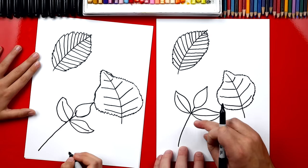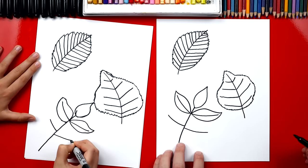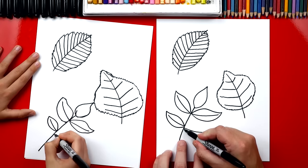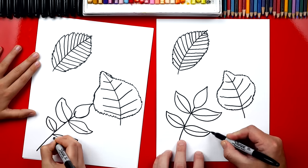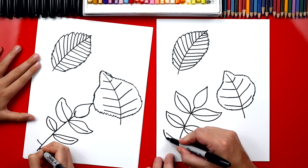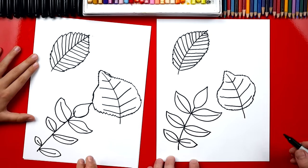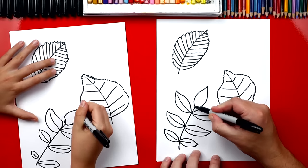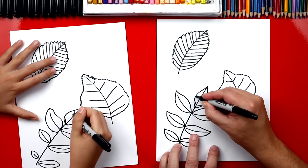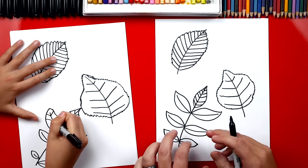Now the next set of leaves are gonna be smaller than these two. So we're gonna draw that center curve but shorter than the first one. Then we're gonna draw the outside just like we did on the first one — we'll go a little faster since we're repeating the same steps. We're gonna do it one more time and this one's gonna be even smaller. It's looking really awesome. We need to draw the veins on the inside. We should draw the center part of the top leaf first. Now let's draw the veins all the way up our leaf — we're gonna fast forward so you guys can pause the video to finish your leaves.